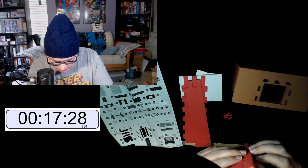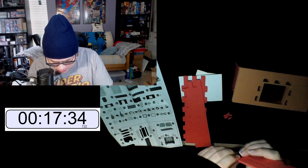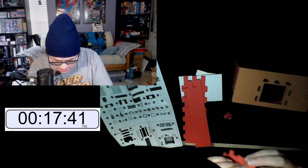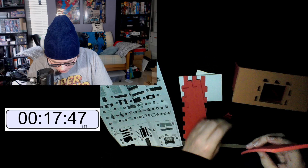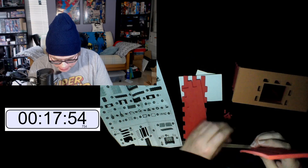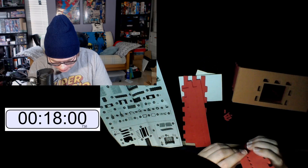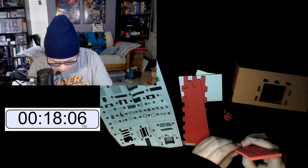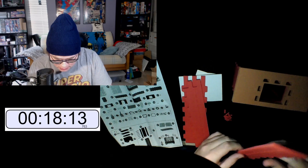Oh my god, that one got stuck — we might have an emergency! I can't get that one out. I have two that I can't get out right now — that is not good. We gotta be able to get these out with no tools. No tools allowed — this is not a tool-assisted run.